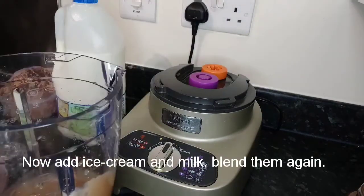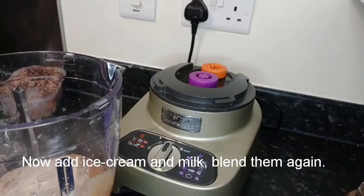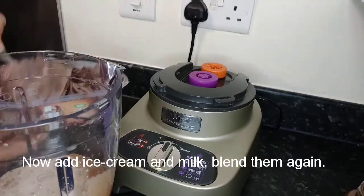Now add milk inside this mixture along with some chocolate ice cream. You can use vanilla ice cream if you like, and blend it again.